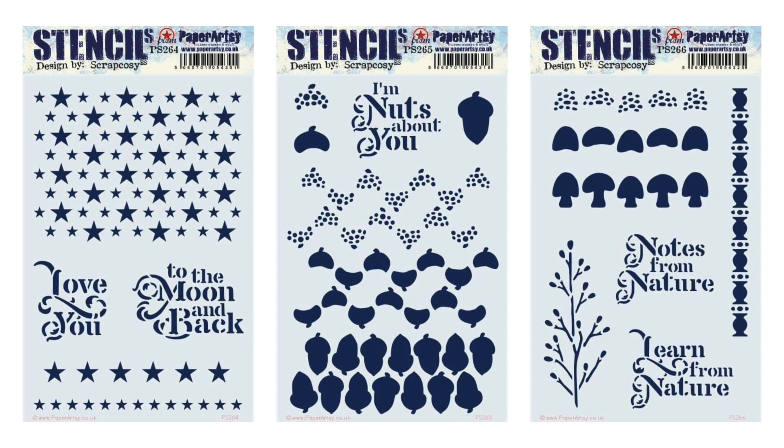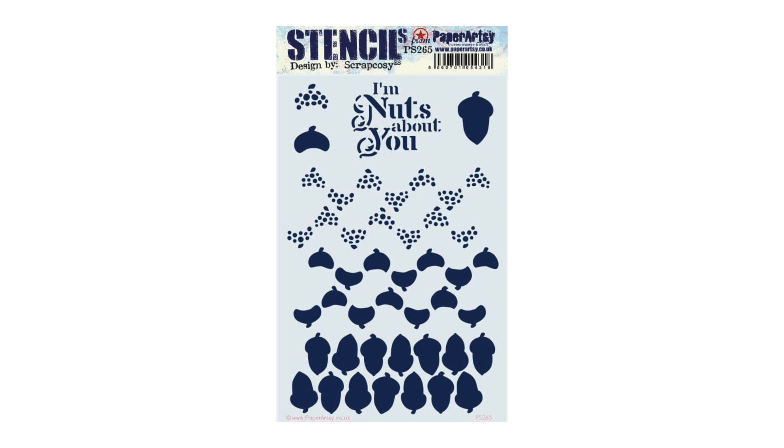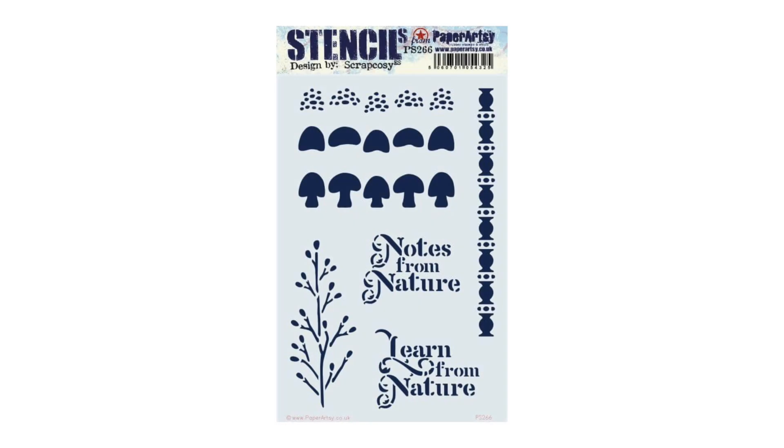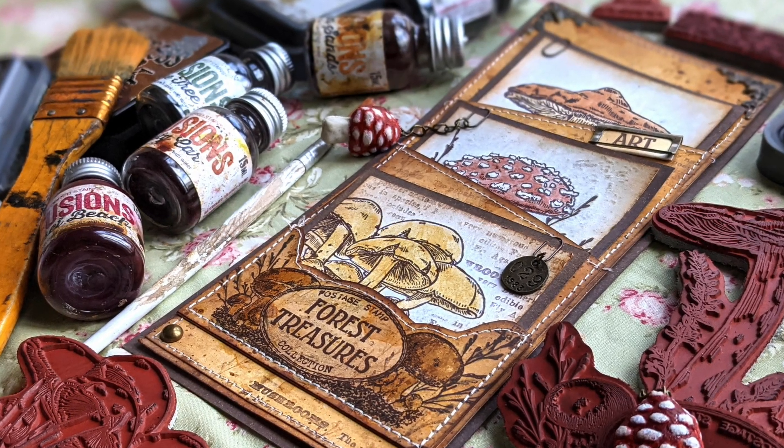And to pair these beautiful stamps we have three matching stencils: one about stars with a great quote 'love you to the moon and back', one about nuts for you to create a three-layer pattern of acorns — so much fun to use — and one botanical with layered mushrooms, branches and more. I hope you like my release. Now let's put this ESC 26 mushrooms stamp set to use.